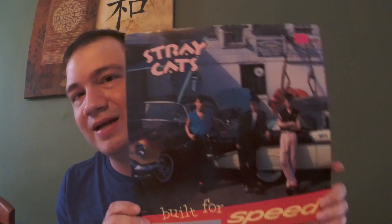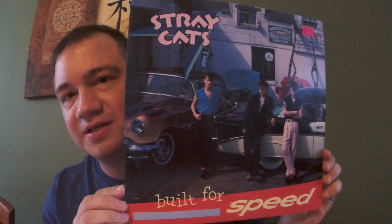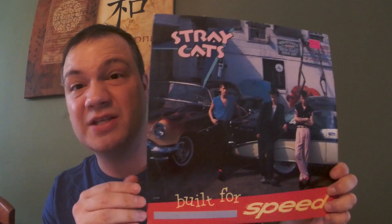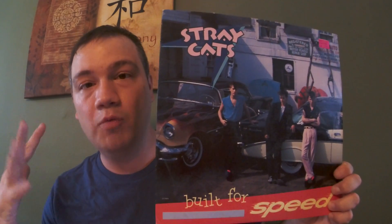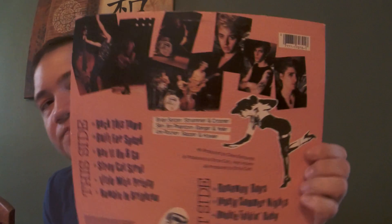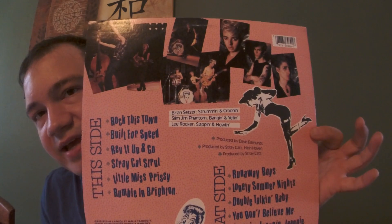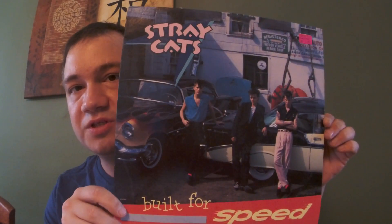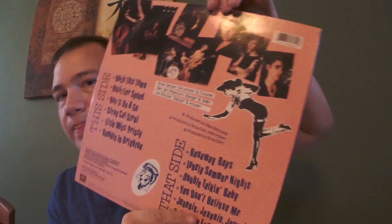I'm not going to go into too much detail. If you want to know more about any of these albums, drop me a comment, subscribe, let me know, and I'll do a deeper video. But I'm just going to show them off. This one's from Keith Jarrett - for those who don't know, he's an awesome piano player who played with Miles Davis. Miles made him go electric - he refused to play electronic instruments, but when Miles Davis calls, you've got to do it. Here's an interesting album: 'Innovations: Moth to a Flame.'